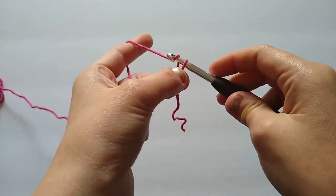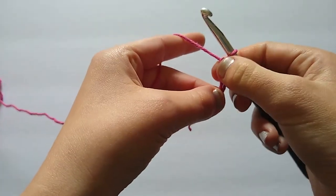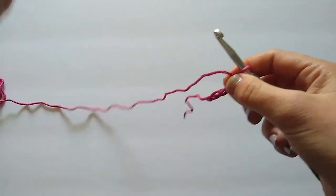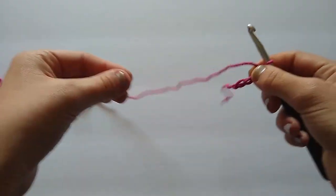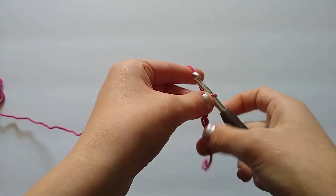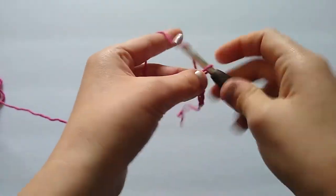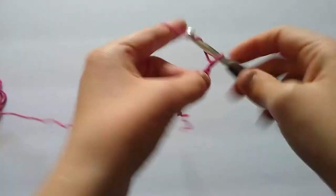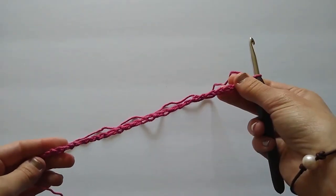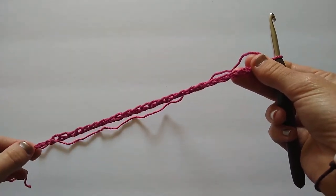First thing we're going to do is chain 27 — just yarn over and pull through, repeating until we have 27 stitches. Keep in mind you want to make your stitches pretty loose because you want your dishcloth to be straight up and down and a perfect square. If you chain too tightly it might result in a tight foundation chain that won't be able to stretch, and that's not what we want.